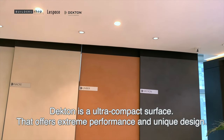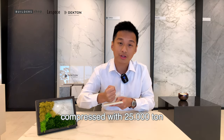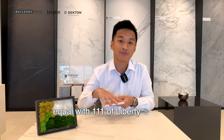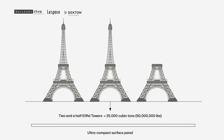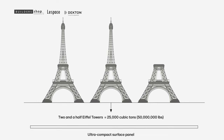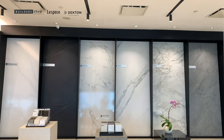Dekton is an ultra-compact surface material that consists of 20 mineral stones. They are compressed with 25,000 tons of pressure, which equals 111 Statues of Liberty and two and a half Eiffel Towers. This leaves no pores on the slabs, and with that, we are very confident that it gives a 25-year warranty for the product itself.